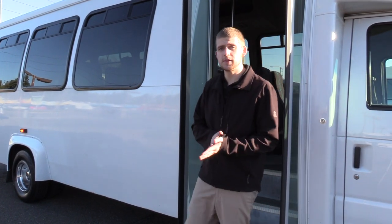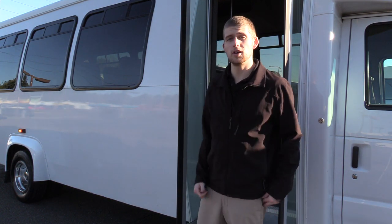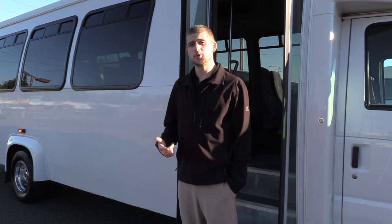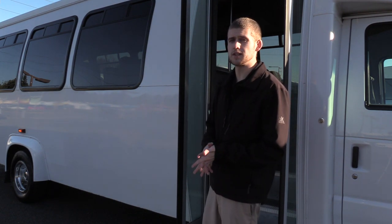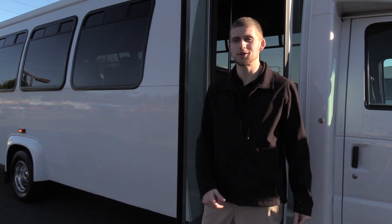Thank you for watching this Northwest Bus Sales exclusive video tour. If you like this bus or any of the other buses on our lot, you can call us at 1-800-231-7099, visit us at nwbus.com, or email us at sales@nwbus.com. Thank you very much for watching.